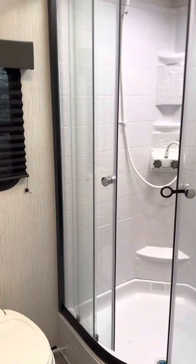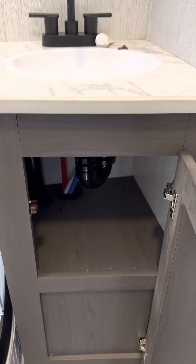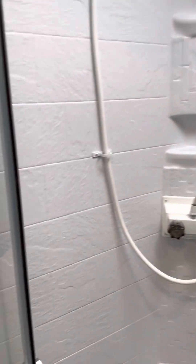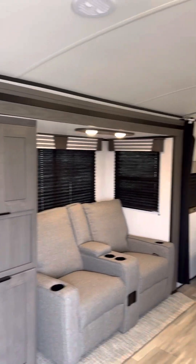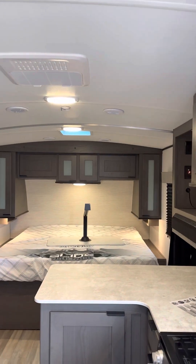There's a nice full-size shower, storage underneath the bathroom sink, and a built-in medicine cabinet. This one also has a nice tall ceiling — it's 6'11" on the interior height, so it makes it feel really roomy. It also has dual ducting for the AC, so you get great AC flow throughout.